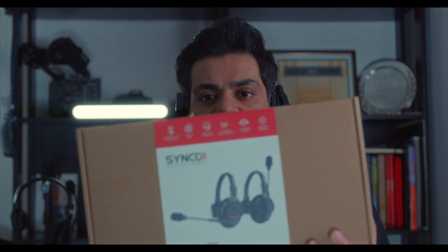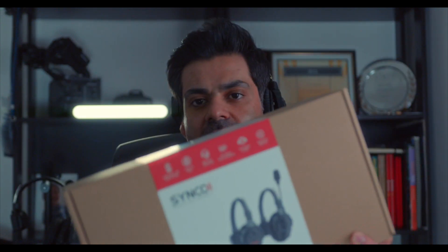Hi there. In today's video I will be talking about the Synco Xtalk X2. This is the box, I'm wearing the mic and the headset. It's a bit odd — not used to having two mics on me; there's one mic here and one here. Anyways, without wasting any time, let's get started.